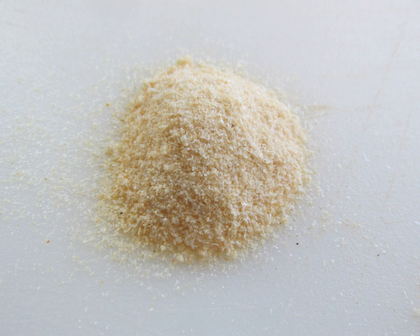Onion powder is dehydrated, ground onion that is commonly used as a seasoning. It is a common ingredient in seasoned salt and spice mixes, such as Beaumont seasoning. Some varieties are prepared using toasted onion. White, yellow and red onions may be used. Onion powder is a commercially prepared food product that has several culinary uses. Onion powder can also be homemade.